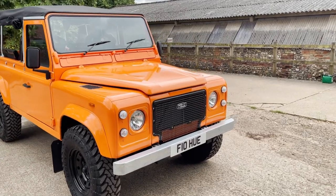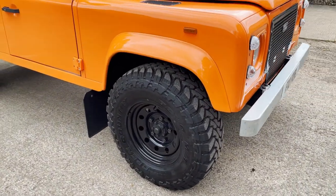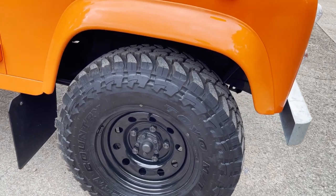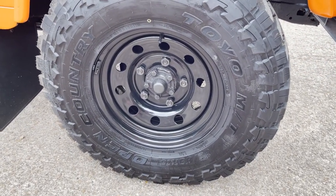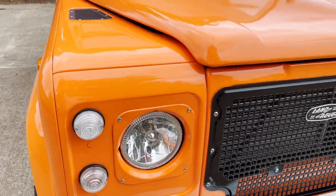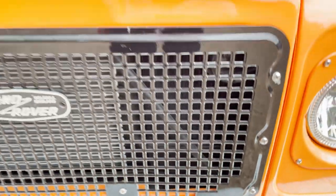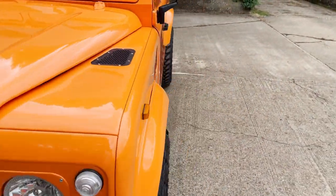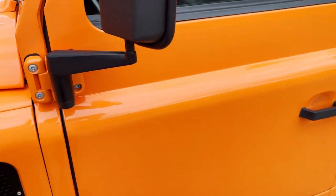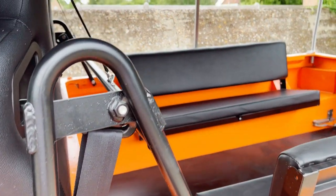Looks like one of the ones that Cool and Vintage have done. Spec-wise, we've got black modular wheels with a set of four brand new Toyo Mud Terrain open country tyres on. Galvanised front bumper, uprated headlights, black mesh grille — which annoyingly has lost a bit of its paint just there. Black metal vent tops and side vent. This one's a 200 TDI. Full soft top conversion, brand new Exmoor trim, full hood.